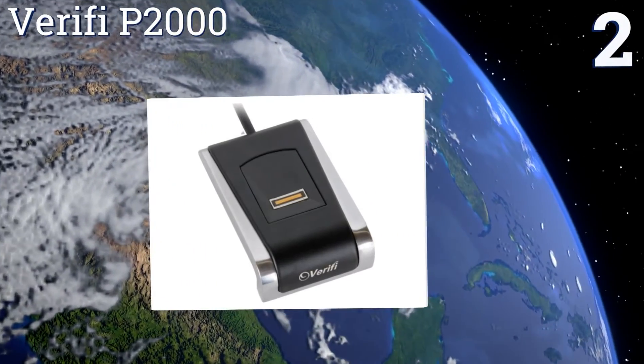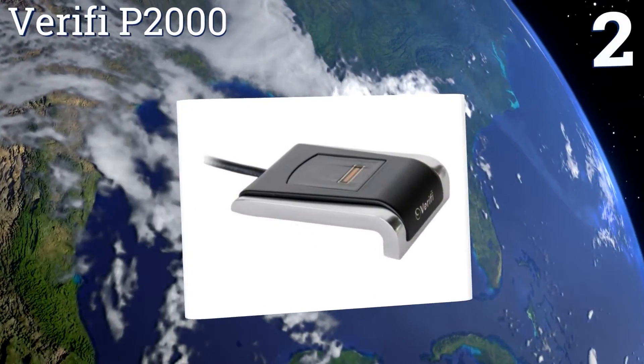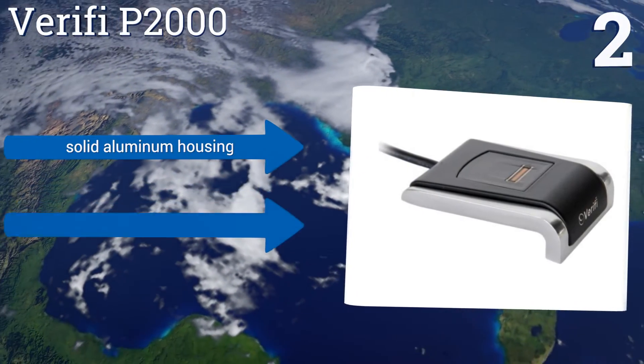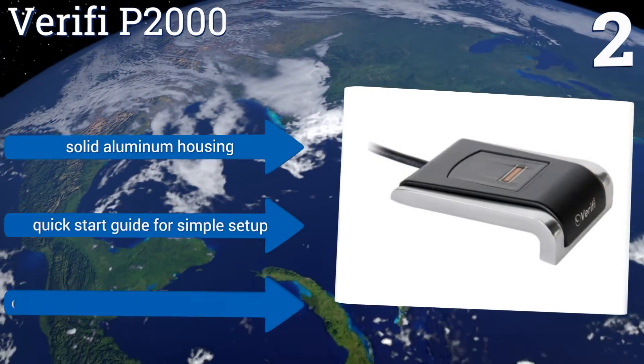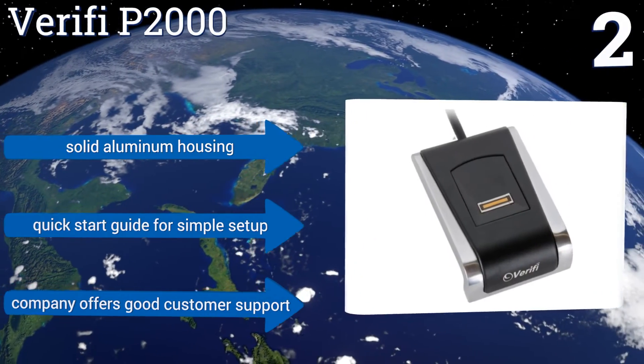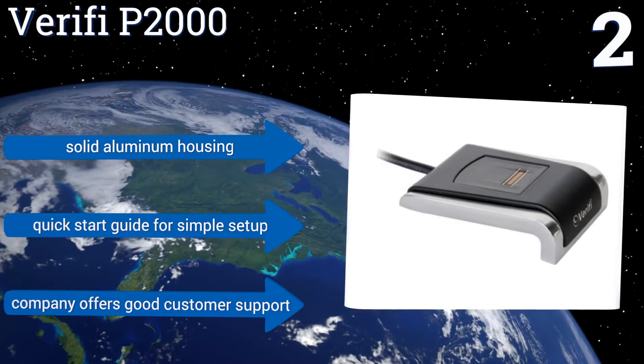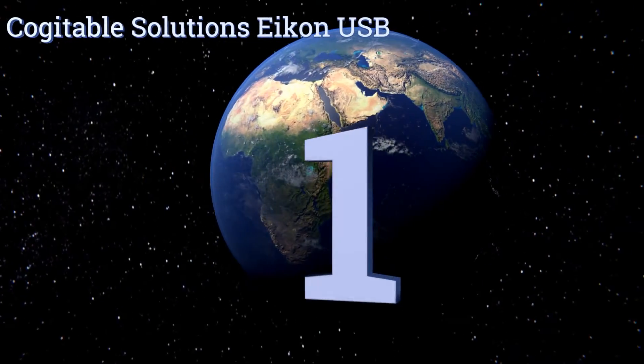At number two, with the industry-leading Verify P2000, you no longer have to remember all of your passwords to access your accounts. Its impressive, highly advanced authentic sensor can read any finger no matter the condition of the skin, at a very high resolution. It comes in a solid aluminum housing with a quick start guide for a simple setup, and the company offers good customer support too.